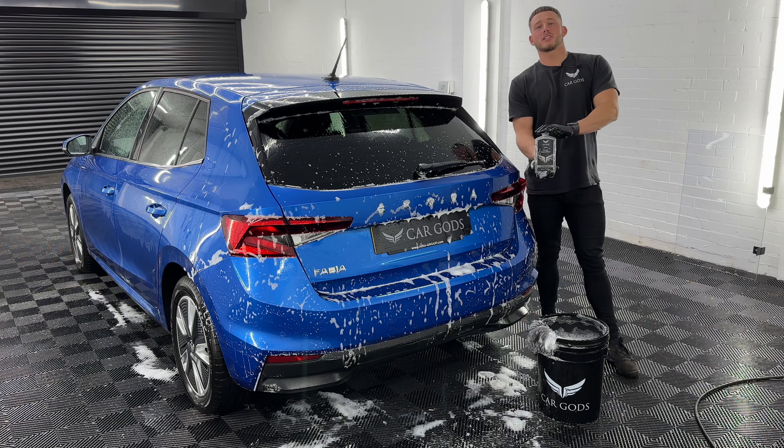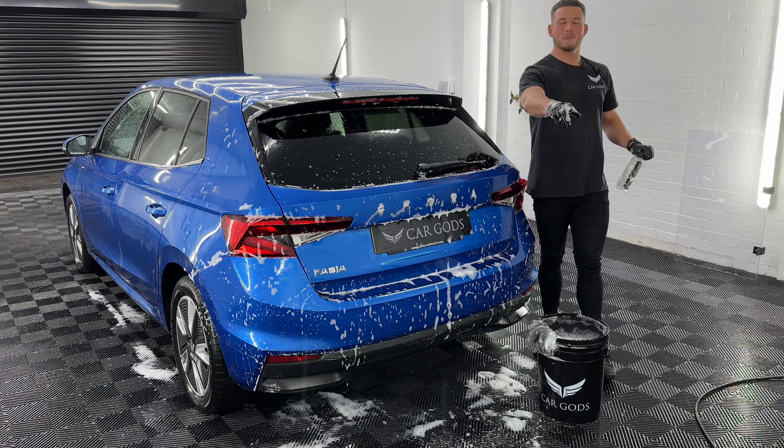So that's how to use our pure shampoo. If you have any questions please let us know, we're always happy to help. We'll see you soon.